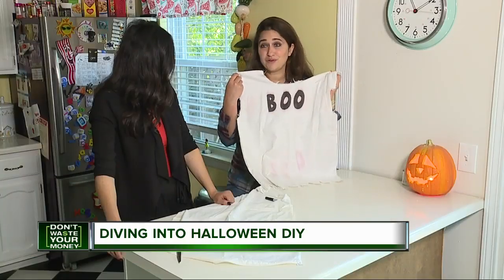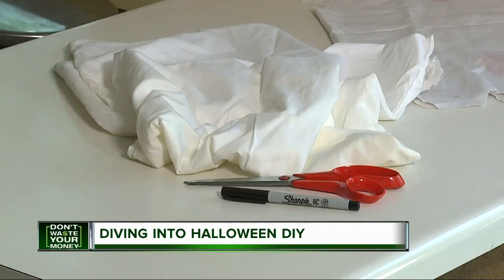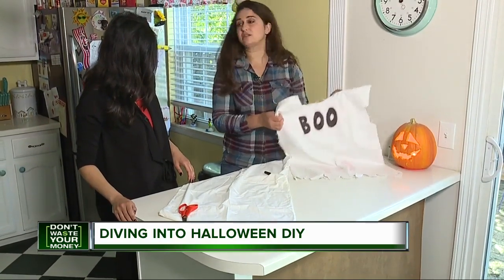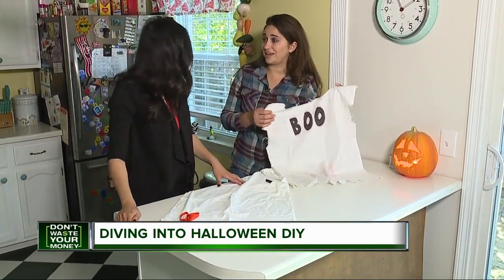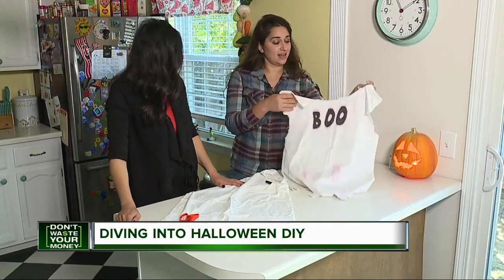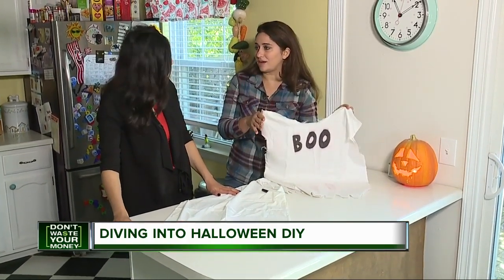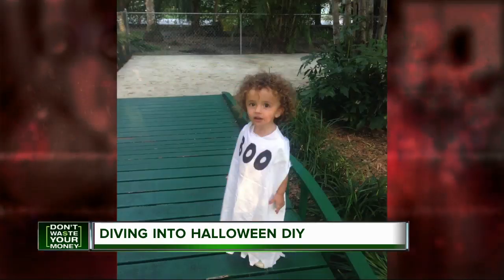Your classic little ghost — this fall phantom is idea number one. All you need is a Sharpie, scissors, and an old worn-out pillowcase. What's great about this, especially in Michigan when it gets cold, is your kid can wear their winter jacket, snow pants, anything they want underneath. Now that's a beautifully easy costume.